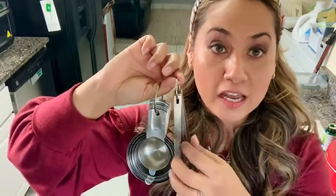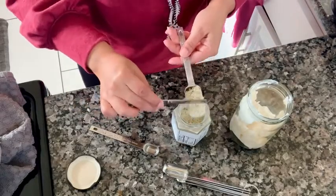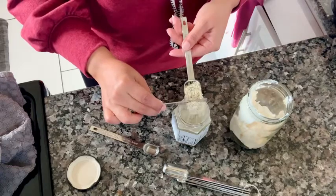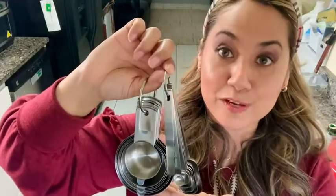They actually come with a convenient leveler as well, so you can use this for both the spoon and the cup itself. I find these to be super practical, and that is my point of view.